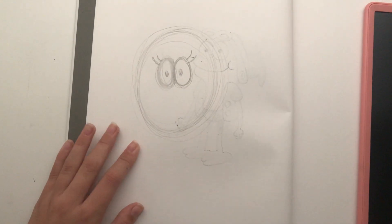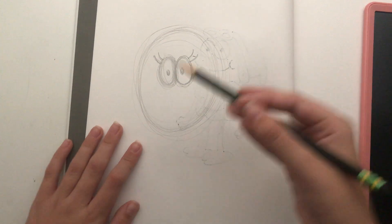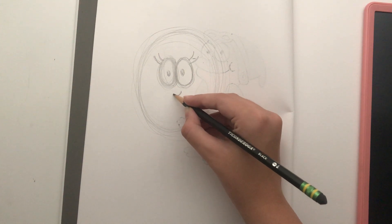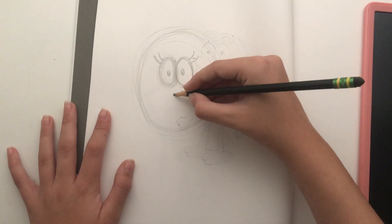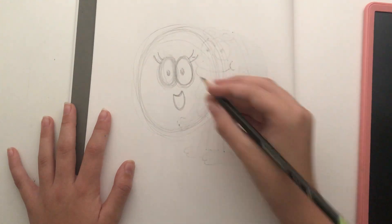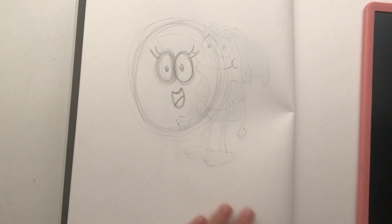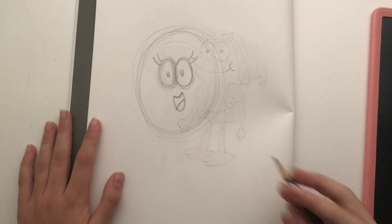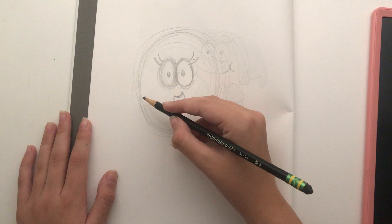It actually looks kind of cute now — it kind of looks like an orange with eyes and eyelashes. And now for the mouth, which is pretty close to the eyes. So it's going to start with like a curve. That actually looks really cute. And then curb it down, then curb the line down there for the tongue. There we go. Cute. I think the highlight just makes it really cute. How many times can I say cute in this video? I'll find out.